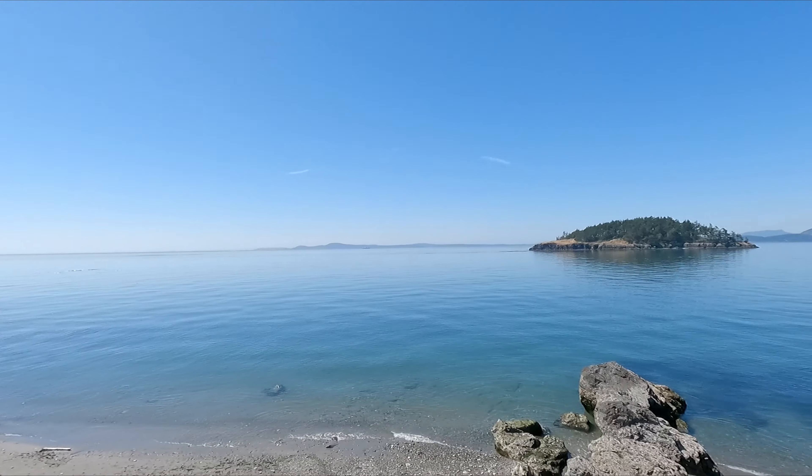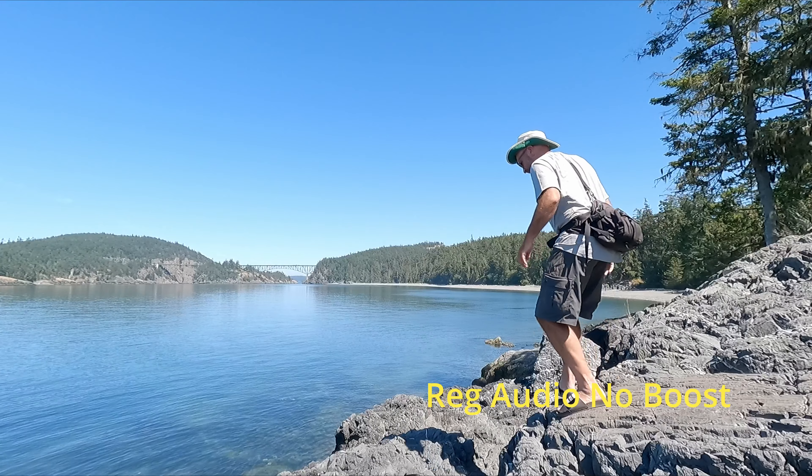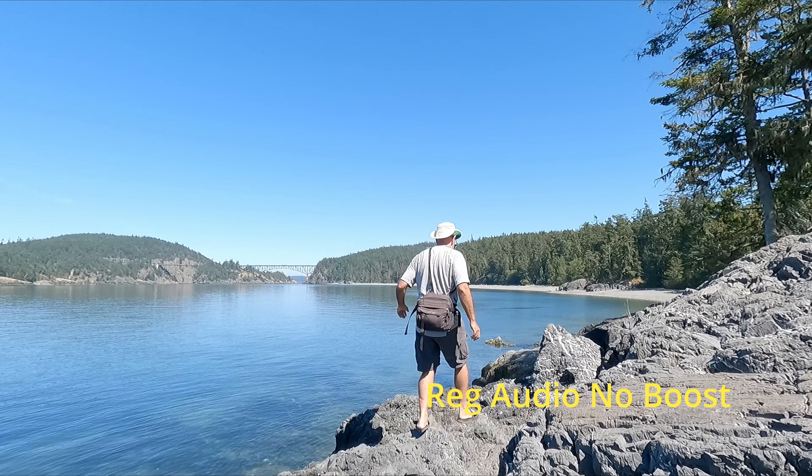We're going through some cool scenes at Deception Pass State Park, one of the beautiful parks in Washington — really cool. I've got the wireless mic plugged into the Media Kit and the whole idea right now is just to get a baseline, because I'm going to go into wind and other noise and I wanted to see what it was like with all that noise.